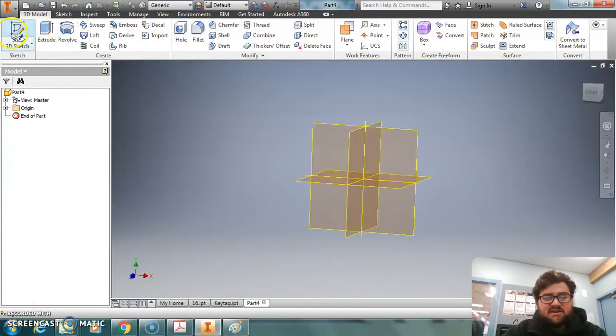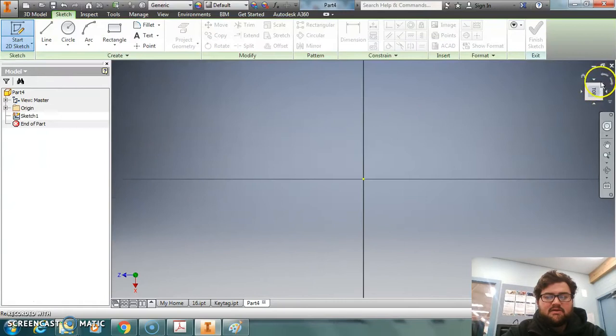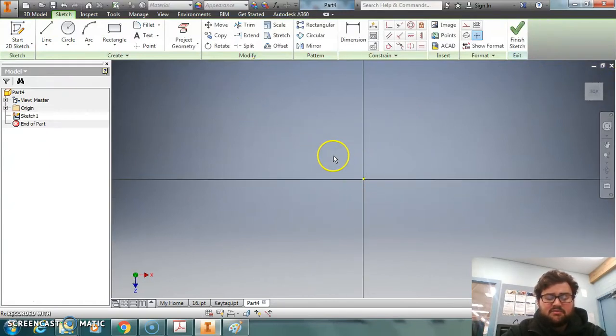What you're going to have to do is go to Start 2D Sketch, then set this up as we usually do by selecting the top plane and then rotating the movement cube.